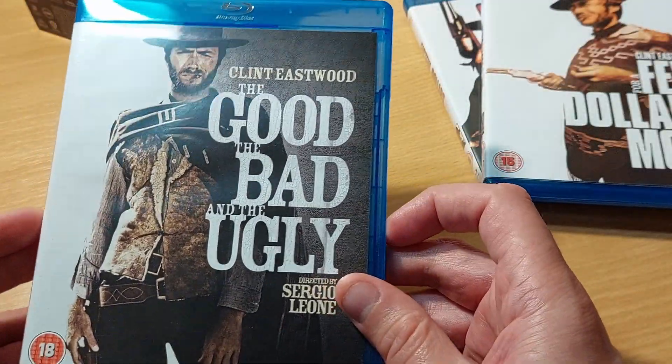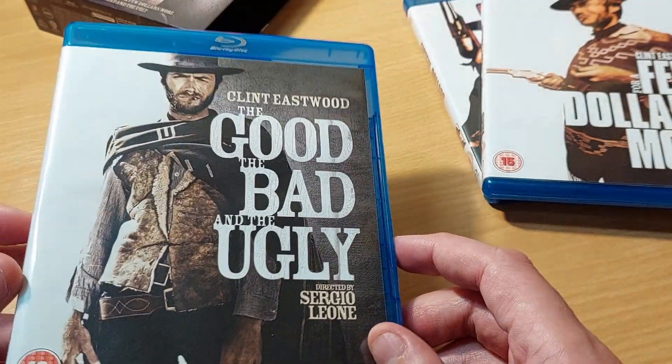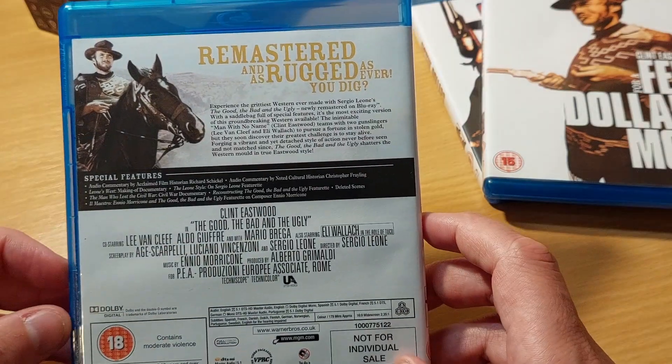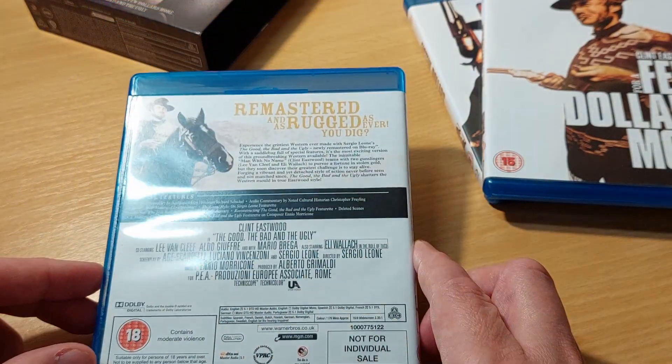Finally, we have what is for me the gem of the set — it's my favorite of the Dollars trilogy: The Good, The Bad and The Ugly. Why is this so interesting to me? I prefer it as a film. I like the other two, but I think I've seen this one more than any other.